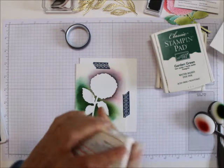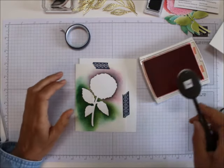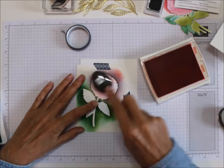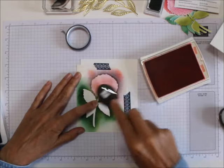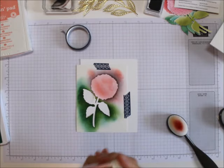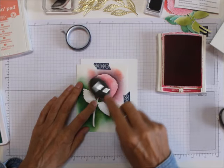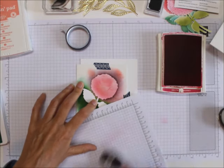I'm going to take the lightest color of the pinkish reds — you can do it with any colors you want. These are hydrangeas and hydrangeas come in almost every single color there is. I'm just going to start off and go around. Then I'm going to take the darker, which is the Melon Mambo, and go on the outside, blending the coloring in a little bit better so it has a slightly different shade.